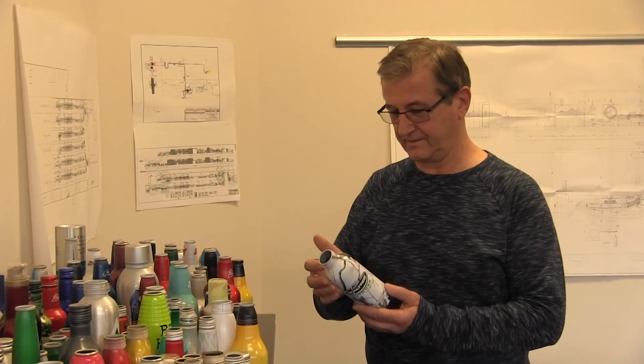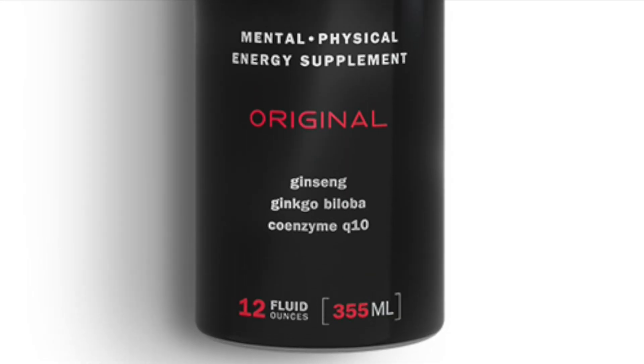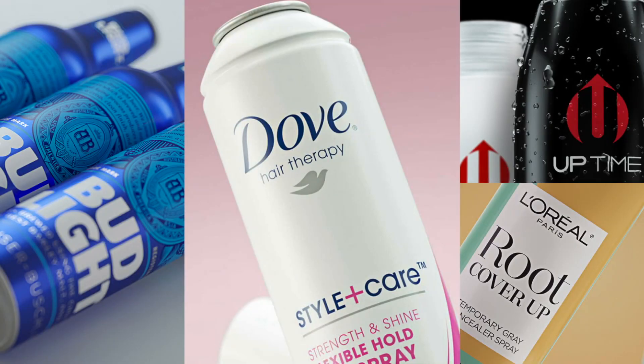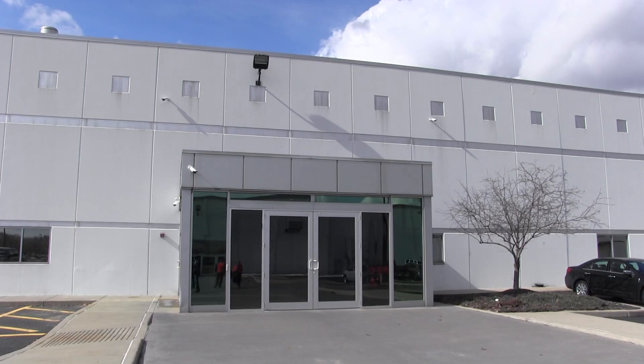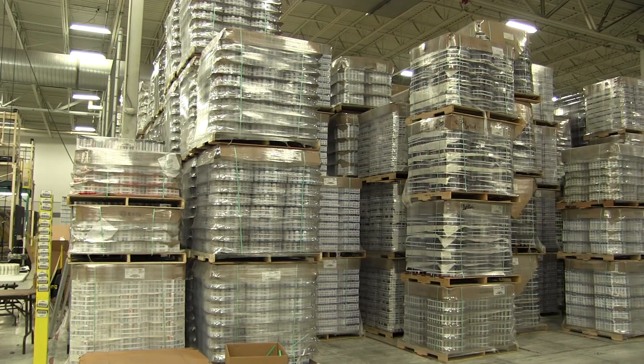Making sure the cans stand out is the responsibility of Director of R&D Tom Chupack. It's very important for the innovation side because we have to stay on top of new designs — eye-catching for the consumer so they'll grab it off the shelf. Chupack says he's always testing different ways to differentiate a container from its competition. We have a lot of new product designs and shapes hitting the market. The Youngstown plant employs 300 workers capable of making up to one and a half million units in 24 hours.